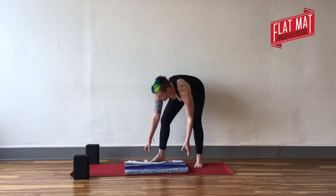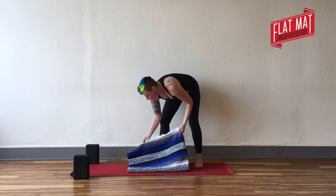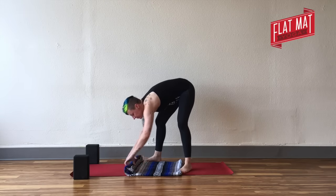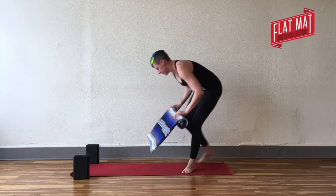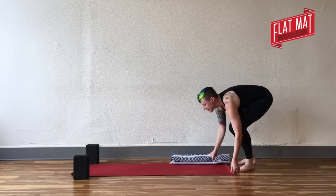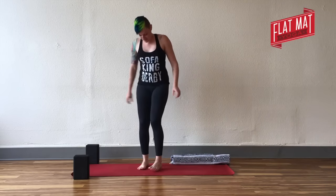Once you come up to standing, you'll roll up your blanket or towel — whatever you've got that you were sitting on — into a roll. You might just roll it partway. You'll be able to play around with that when we get there. For now, just set it off to the side so it's ready to go.